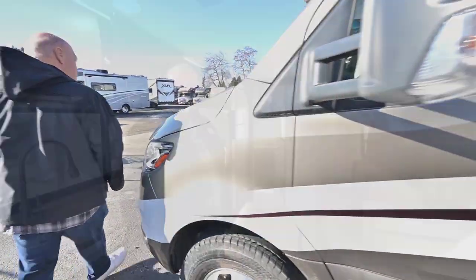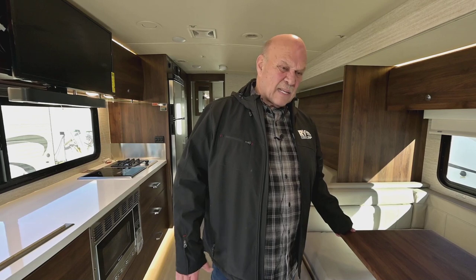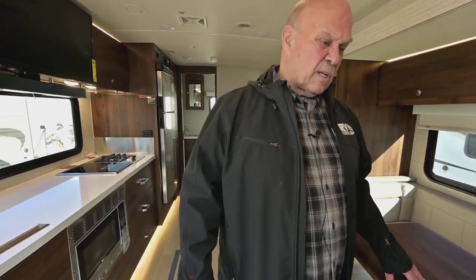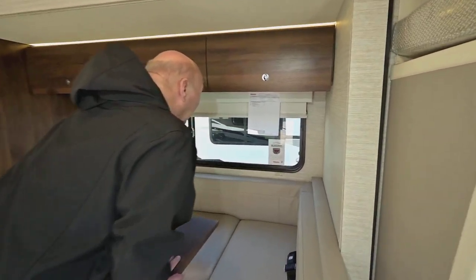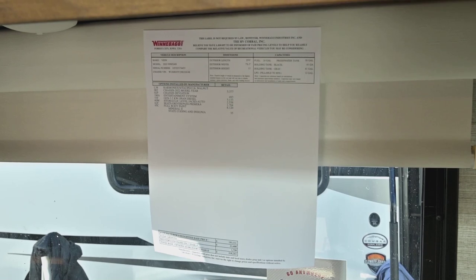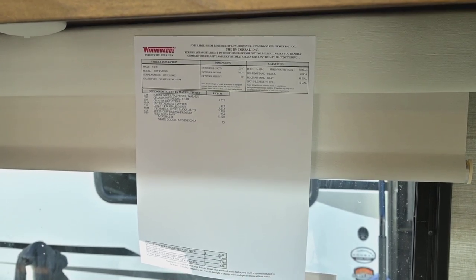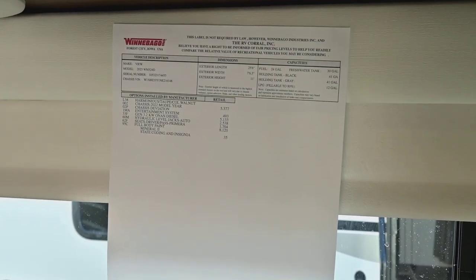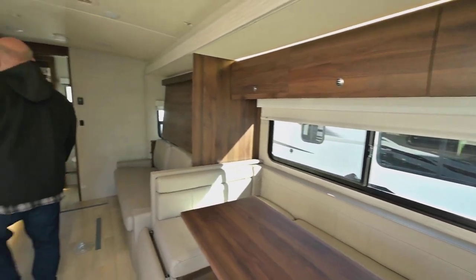So now we're going to head inside. Welcome inside. I'm Leon Carlson — my cell number is 541-954-5705; you can text or call me at really any time. I want to give you a close-up on the sticker here. As I pointed out outside, this has a diesel generator. The advantage to a diesel generator is it comes out of the main tank and uses very, very little diesel, so rarely will you have to buy propane for this unit, because the propane is only used for your furnace and the little cooktop.